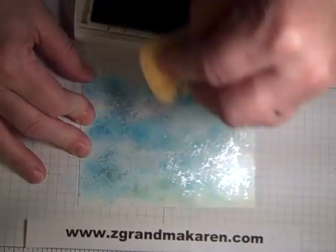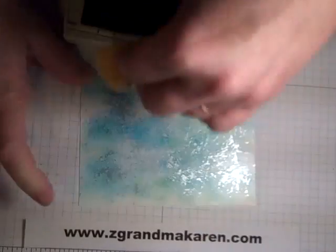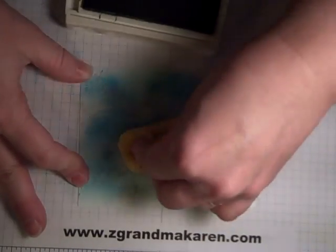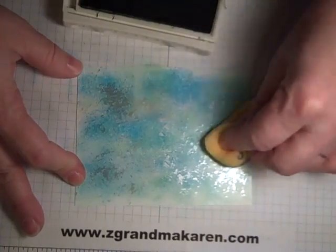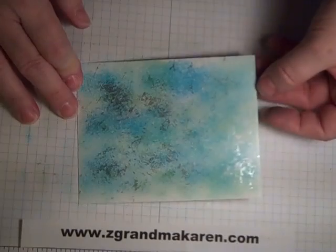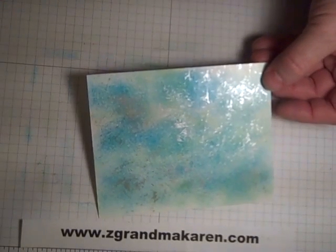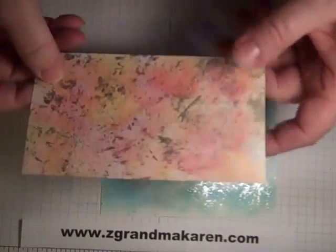Now I'll take the Pear and again pounce it on there. You don't have to fill in the piece completely because you want to give it sort of the light, eerie look. And that's it — such a beautiful look and so easy to do.